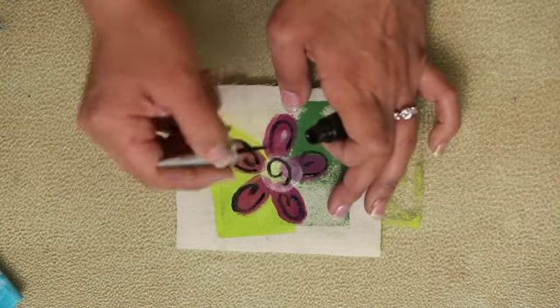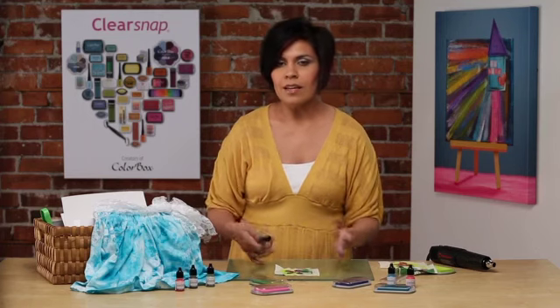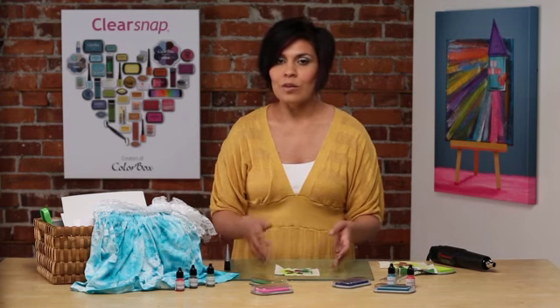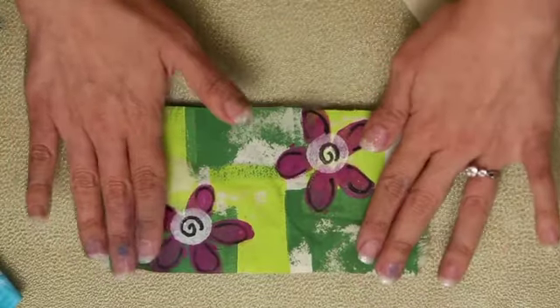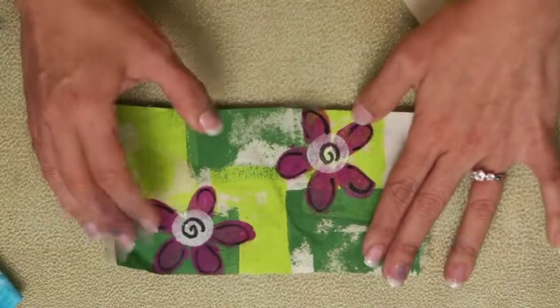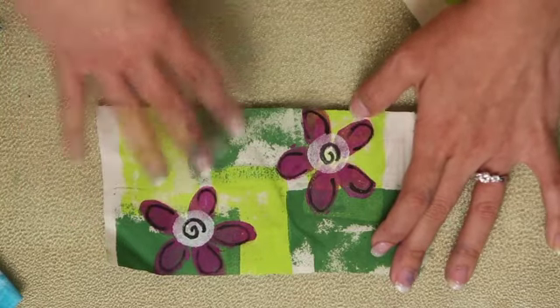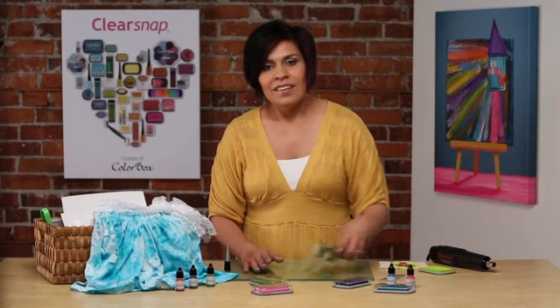In between each color, you just want to make sure that you dry each color, and then at the end you can go ahead and iron set it so that you can throw it through the washer. Here's our finished sample — you can see the fun pattern that you can create by pressing in the pad as well as building up with the stylus to create those different patterns. Thank you again for joining us as we showed you different fun fabric applications for our Crafters Ink. We look forward to seeing what you can create!